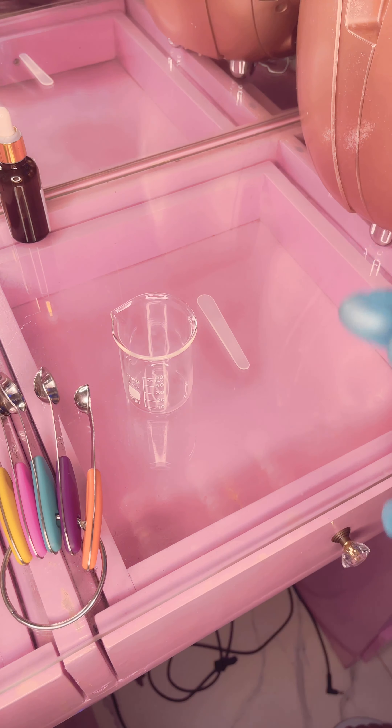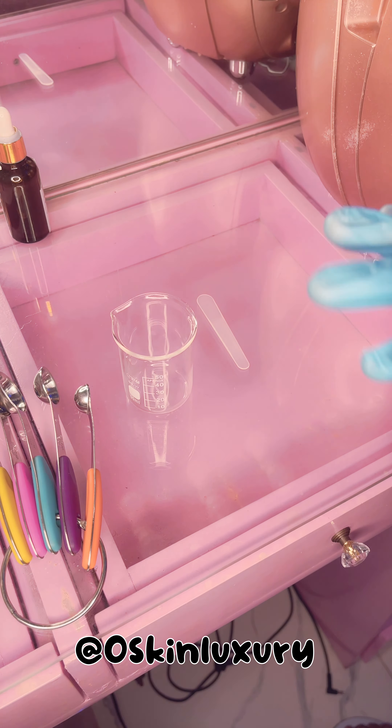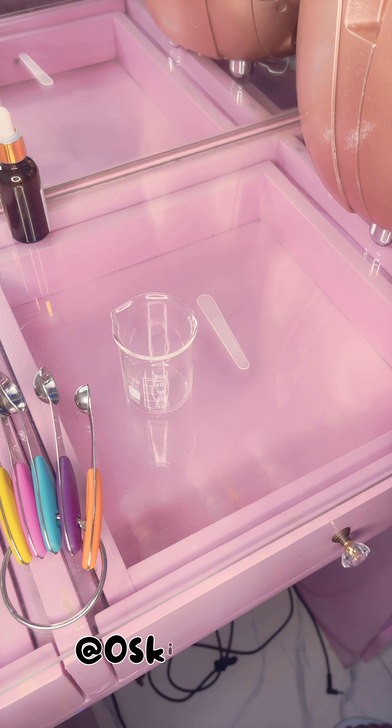Welcome to my YouTube channel. Today I'm going to be showing you guys how to make a vitamin C serum — a very simple vitamin C serum with just three ingredients.